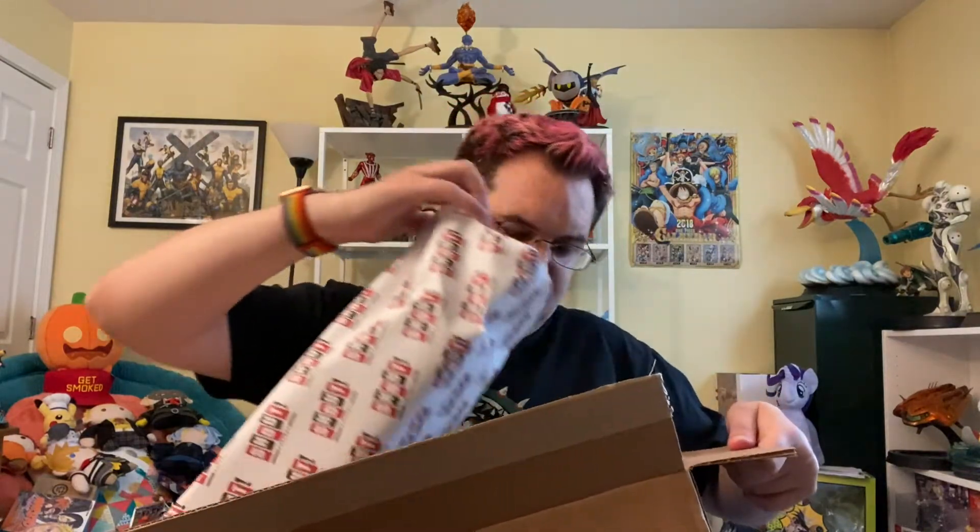This is the first box I've ever gotten from Shout Factory, so I have never seen this lovely Shout Factory tissue paper before. It's their logo, red and black and white — it's a color scheme I like. It's Persona 5 colors and colors of playing cards and those sorts of things.